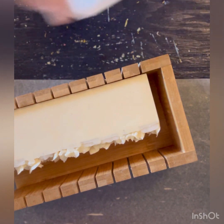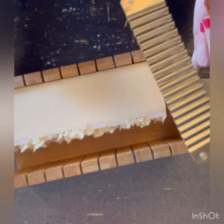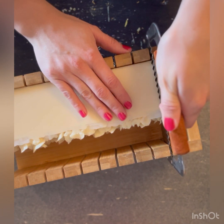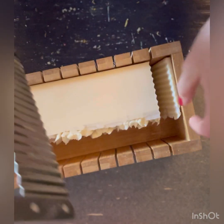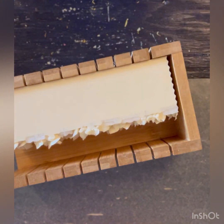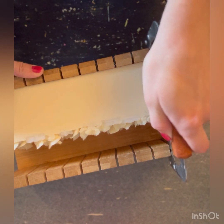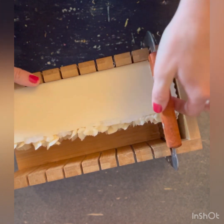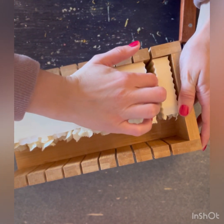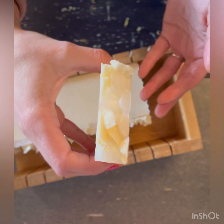I'm going to spritz it with some rubbing alcohol and we'll see how that works. In the past when I've had lots of melt-and-pour embeds on top, I've put my soap loaf in a low oven — like a 170-degree oven for 30 seconds — not to melt the embeds but to soften them, and it came out just like butter. Last time I used rubbing alcohol the batch was still too soft and it just squished rather than cut. But this is working swimmingly — bar number one looks great!